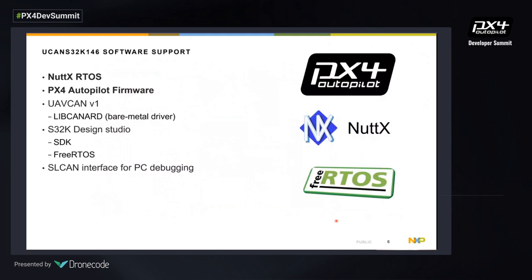The software support for the UCAN S32K board includes NuttX RTOS, and on top of that we can run PX4 autopilot firmware — that's the main focus of today's talk. We also support UAV CAN directly through bare metal. With the board we provide S32K Design Studio, an SDK for playing with drivers, and the possibility for a FreeRTOS solution. We also have an SL CAN interface for PC debugging, so we can hook the reference design board to a PC to debug CAN data.